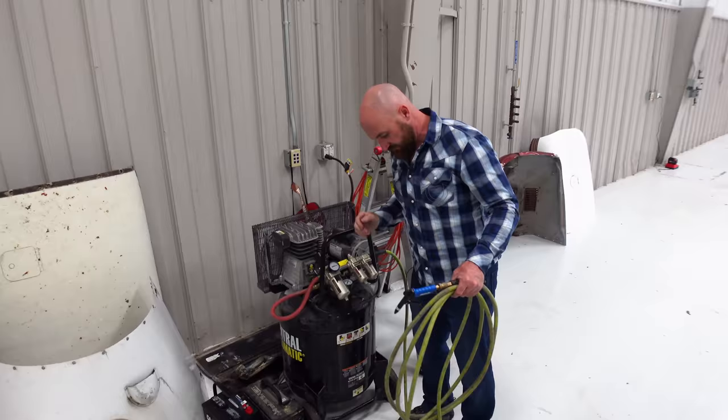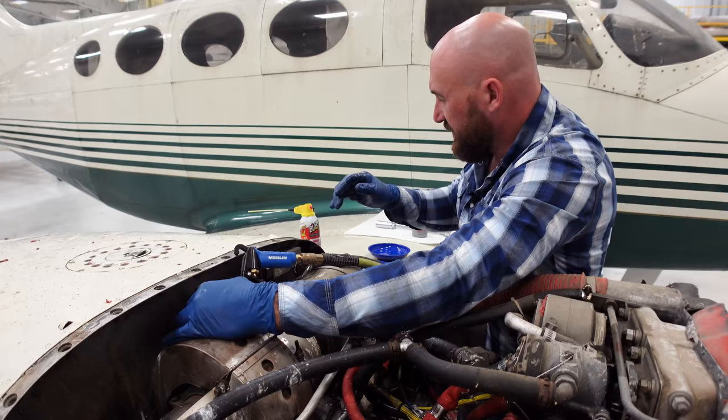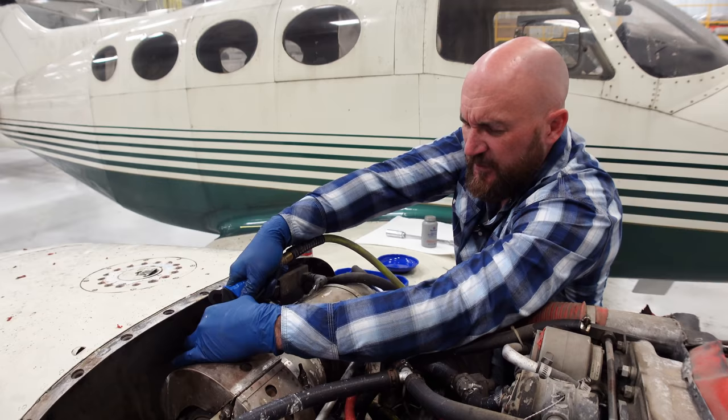I'm wondering if I take the air compressor and stick the nozzle right down inside there, after having the penetrating fluid in there, if it wouldn't help force some of that down into the bearing. That's definitely pushing all of the penetrating fluid right down through the bearings. You can hear it coming out the other side, so that's a good sign.